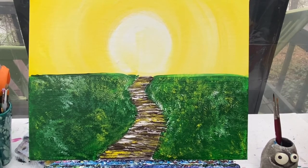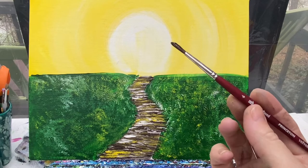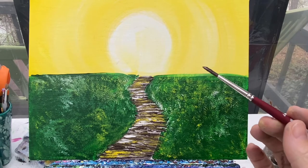We're going to add our trees in before we let this dry for the next round. I'll show you one tree and then let you go on your own — you can add as many or as few as you want. I like to start my trees with a little bit of watered-down brown paint on either my number four or number ten round brush, depending on how big I want them.